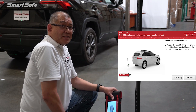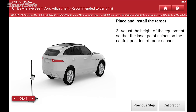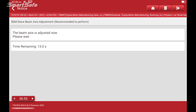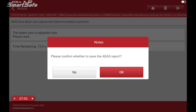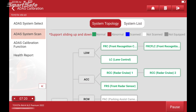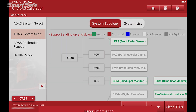I'm going to stand back from the radar sensor and press the calibration button. It's making the adjustment — and we got a success complete. We'll go ahead and generate our ADAS report, and before creating our post repair we'll run another scan. No DTCs, so we'll generate our post repair report.